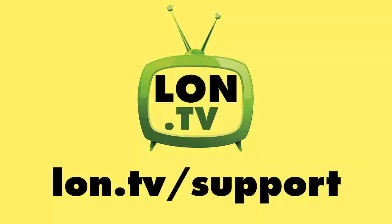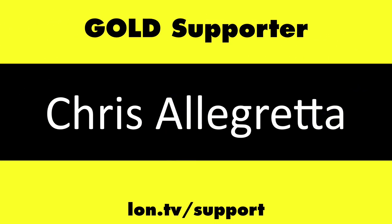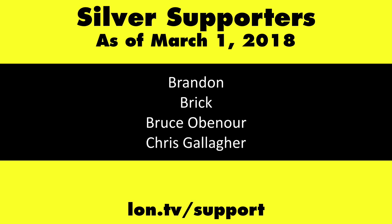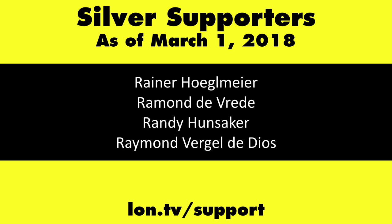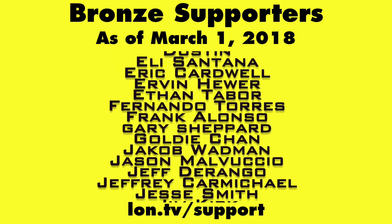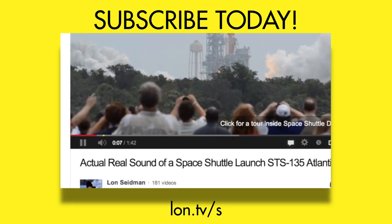Let me know if you'd like to see anything else tested — we can put things up on the Extras channel or do a follow-up video. Let me know down in the comments below. Until next time, this is Lon Seidman, thanks for watching. This channel was brought to you by the Lon.TV supporters, including Gold Level supporters of the Black Item Blues Music Hour podcast, Chris Allegretta and Kalyan Kumar. Head over to lon.tv/support to learn more, and don't forget to subscribe at lon.tv/s.